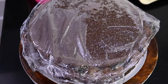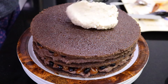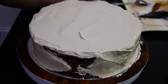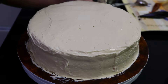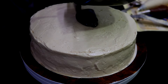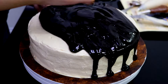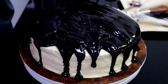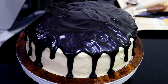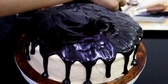Finally add the third layer and frost the entire cake with a layer of the peanut butter mousse — don't worry about it being perfect because you'll be covering it with ganache. Once done, pour the ganache on top of the cake and let it drizzle over the sides. Use a spatula dipped in hot water to smooth out the edges, since the ganache cools quickly.